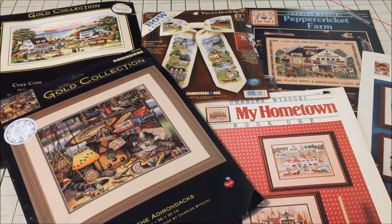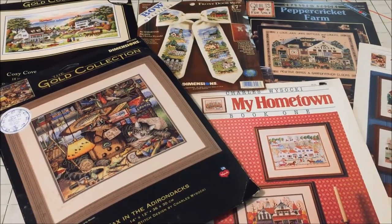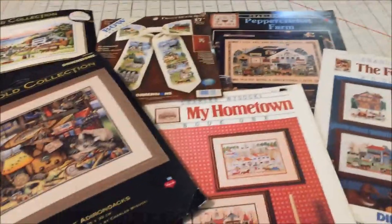Hey Flosstube! I'm Michelle from Michelle's Romantic Tangle and as the days are clicking down towards March 1st, I have been going through my stash and trying to decide what I want to stitch for Mania.